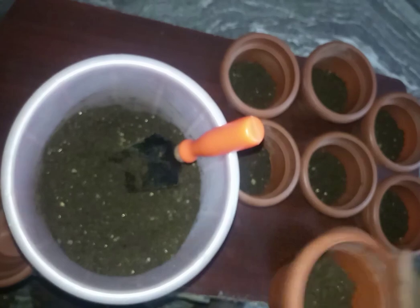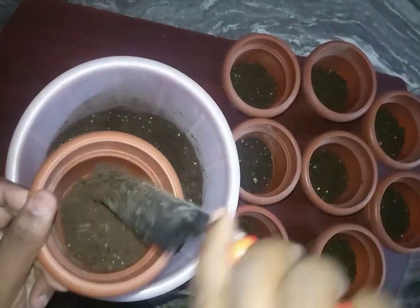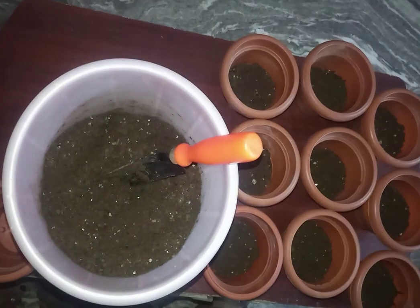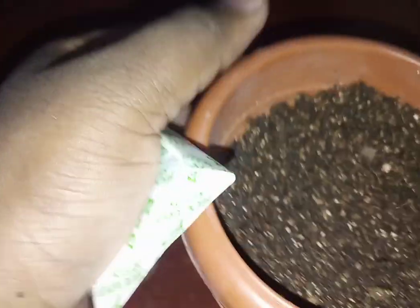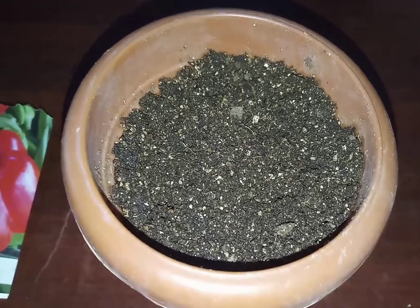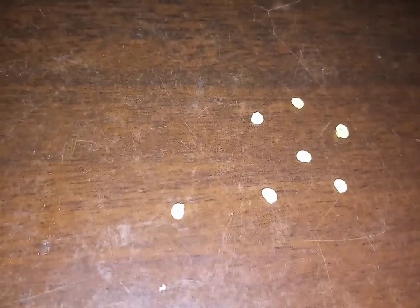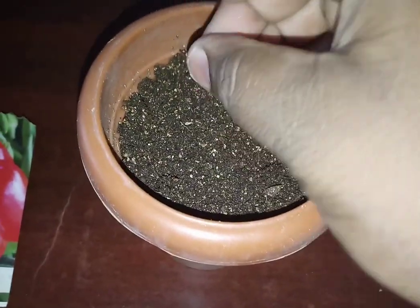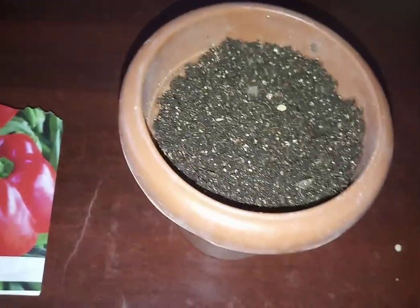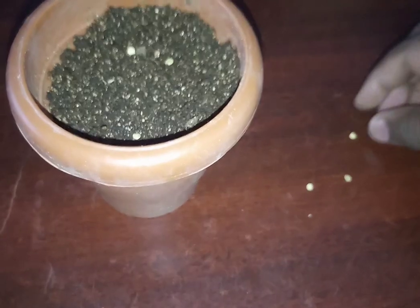Here I am filling my pots with the seed starter I have prepared. I usually use 4-inch diameter pots for raising my seedlings. I select as many pots as I need and sow the seeds of whatever plant I need into the pots — usually four to five seeds in a single 4-inch diameter pot. In this pot I am sowing red capsicum. I have taken six seeds and spread them evenly onto the soil, maintaining the distance between seed to seed.